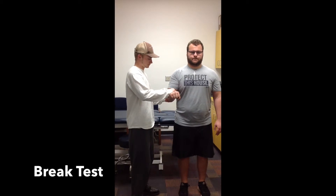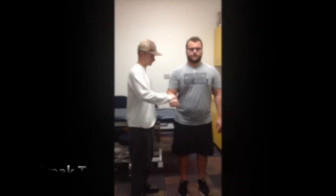The patient or an evaluator can apply the resistance. The patient can be standing or seated with the evaluator standing by the arm being tested.